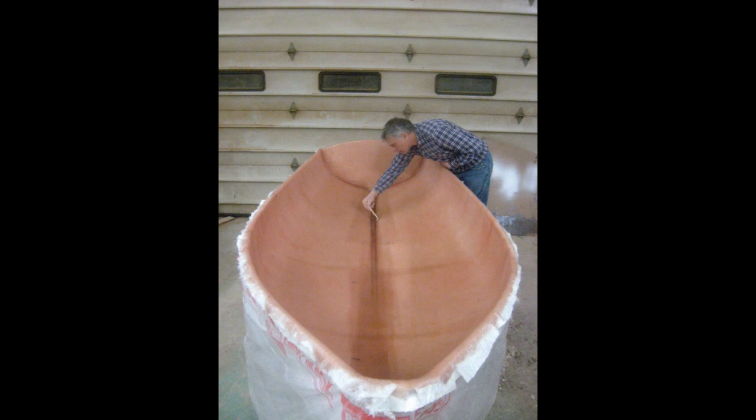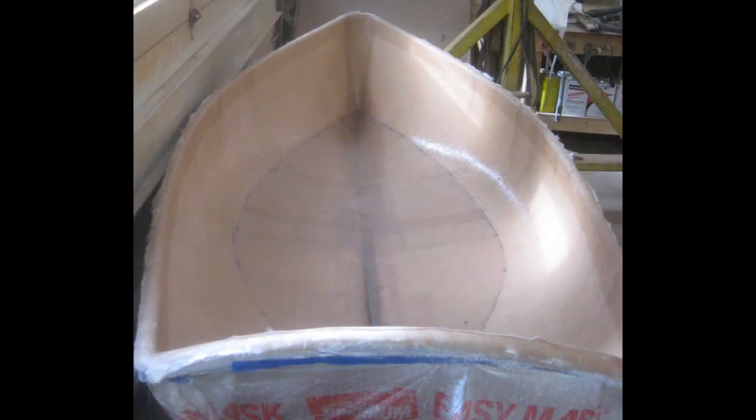In the keel indentation we put in an extra layer of chop strand mat to give it a little bit more strength. We gave the initial chop strand mat layer about an hour for the resin to kick, then we laid out a layer of 1708 biaxial fabric and glassed that in with polyester resin. Here Hank is rolling out the last few bubbles along the centerline of the hull — once again the 1708 overlaps down the centerline. After this was done we moved on to the final step, which was additional layers of chop strand mat to give a slightly smoother finish than the 1708 does inside the hull. Here's the dinghy after we've finished the fiberglass work.